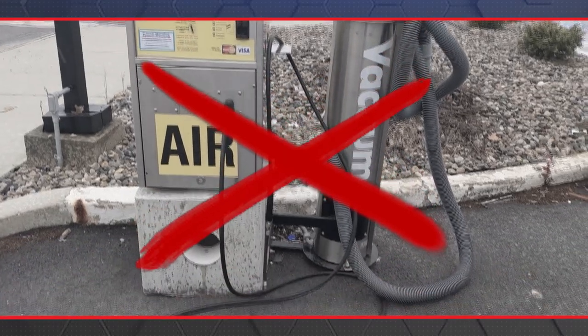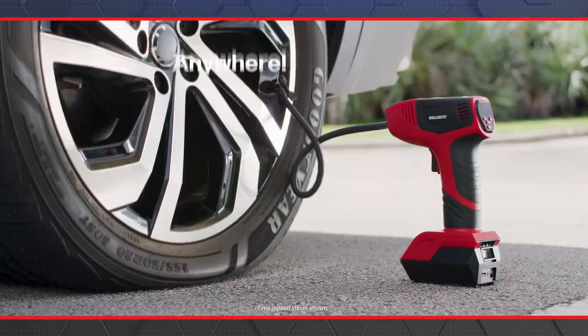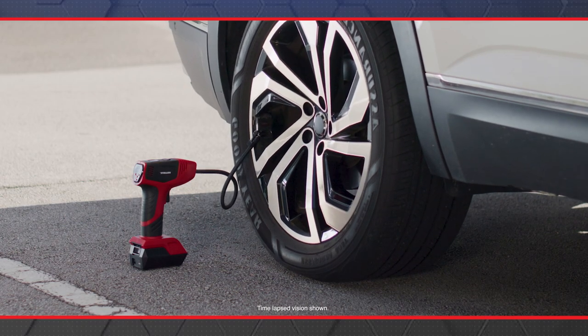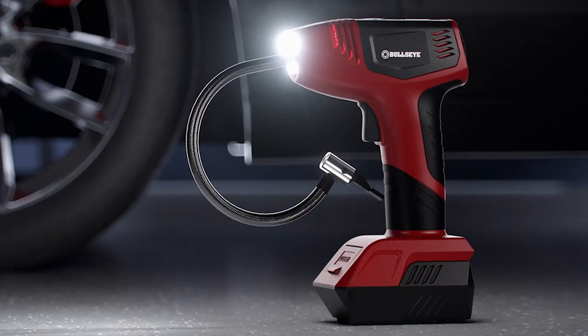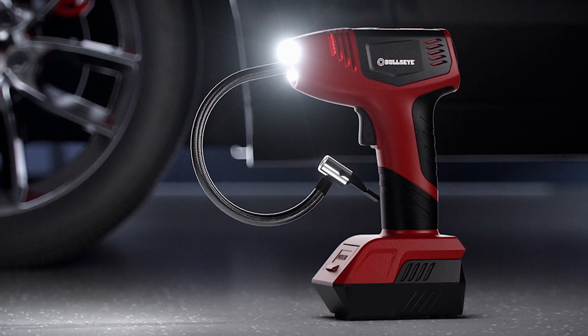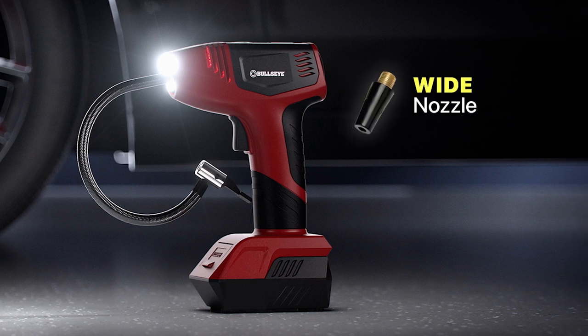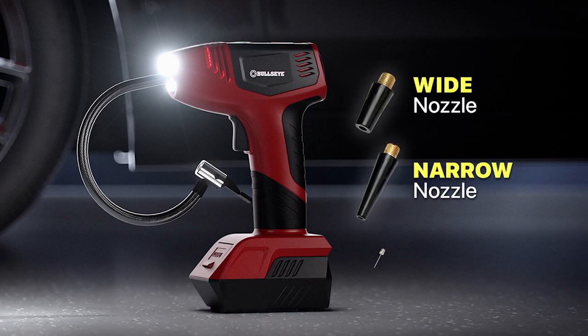Forget driving to the petrol station — Bullseye Pro is your anywhere, anytime inflation station. Call Global Shop Direct or go online now to get Bullseye Pro for five easy monthly payments of only £29.99 plus delivery. Bullseye Pro comes with a wide nozzle, a narrow nozzle and a sports needle to inflate virtually anything.